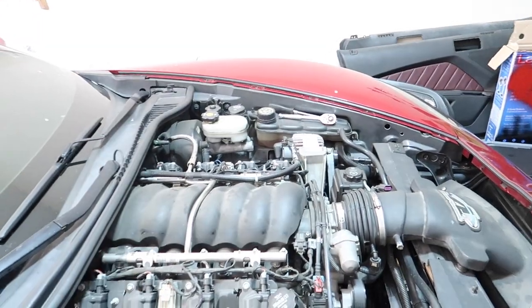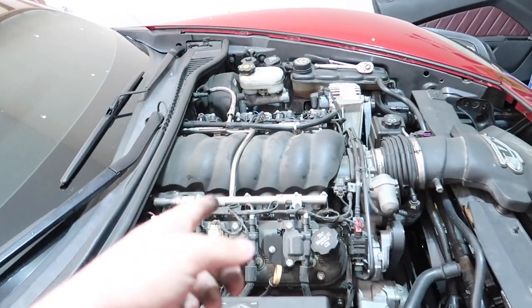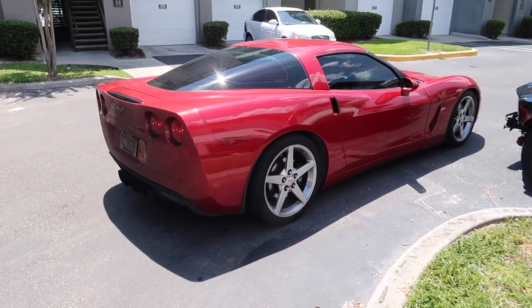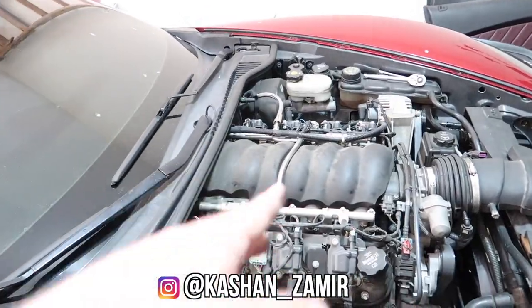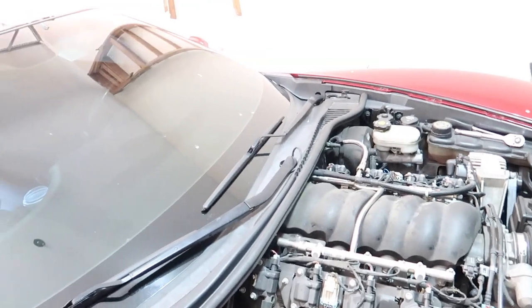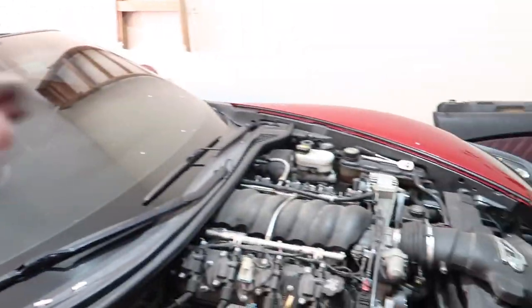We got the squad right here helping me with the cam swap. He has an LS2 C6 and actually just did a cam in his — sounds pretty cool. We'll put a clip right here, but go check him out as well. We are going to get started with this and see what it sounds like on the first start, because it's all going to be one video.